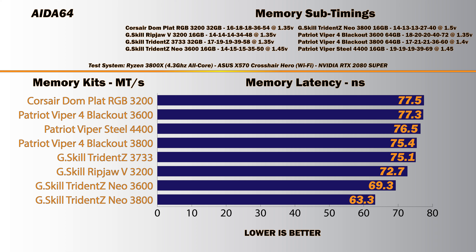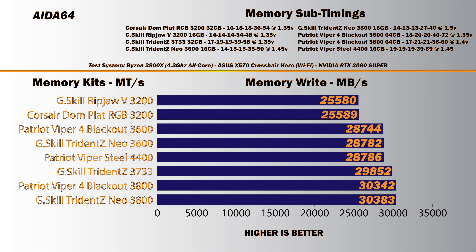Next up is AIDA64, which covers memory latency followed by read and write graphs. This has really no impact on day-to-day applications — it's raw data for those who are interested. Lower is better: the lower your latency, the quicker it talks to the memory controller and CPU. By having lower latency, you're technically able to transfer more data more often. Both the 3600 stock and the overclocked results are the top contenders here for memory latency on this motherboard.